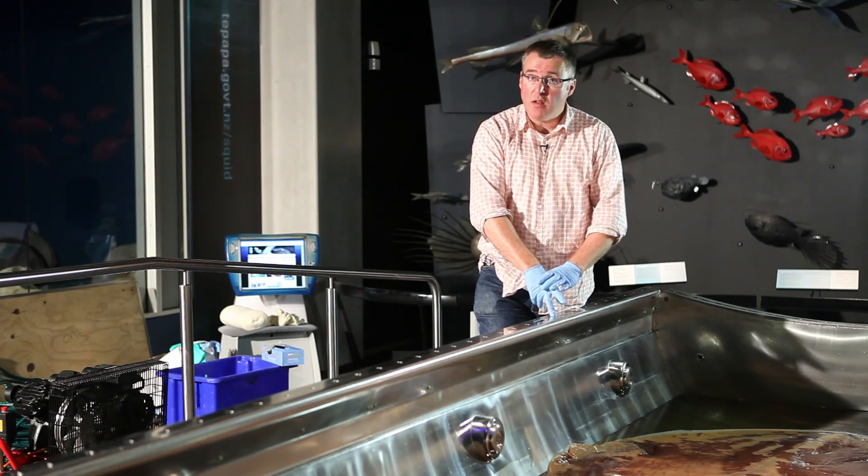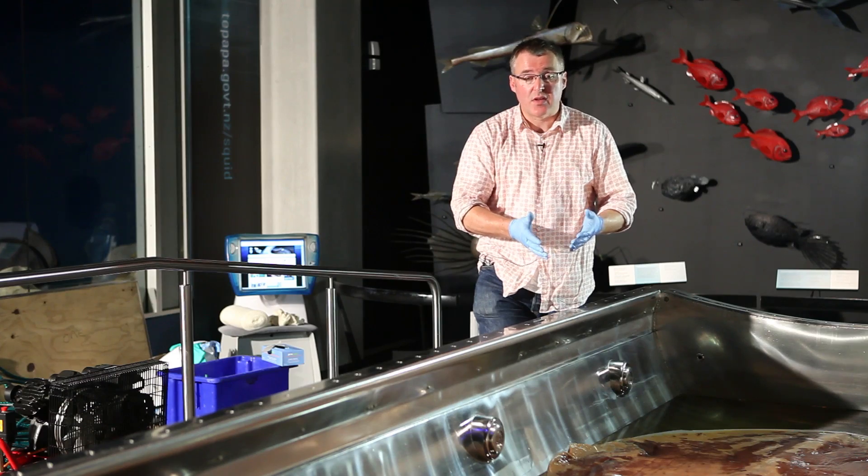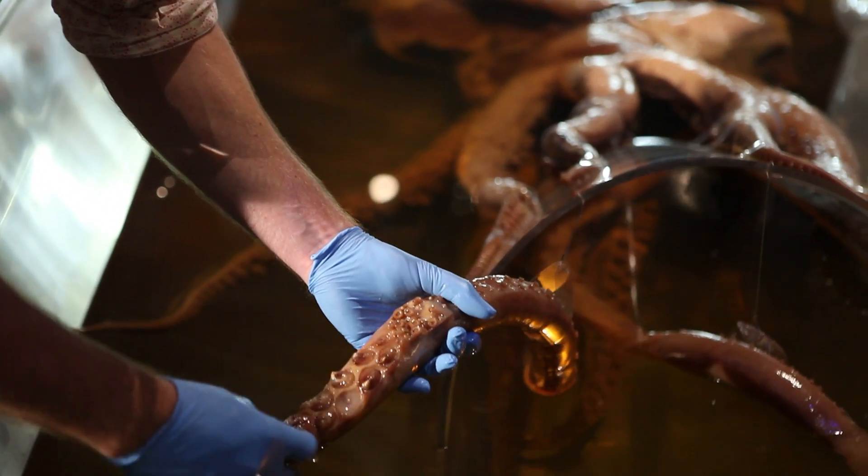Samples will be taken as well so that I can test for pH, biological activity, and see what sort of proteins may have leached out of the squid.